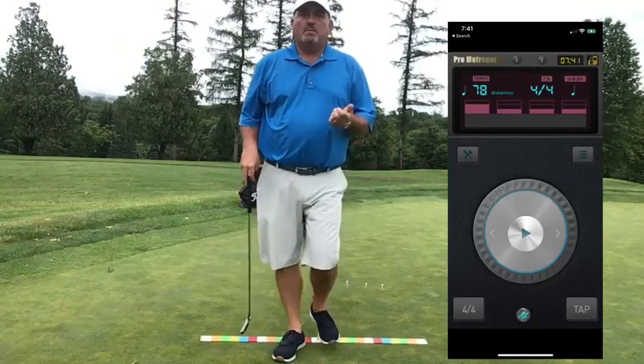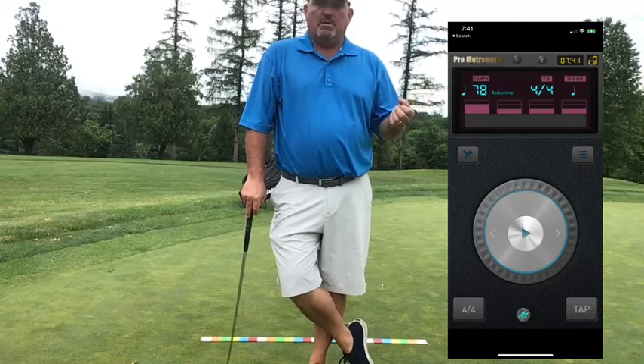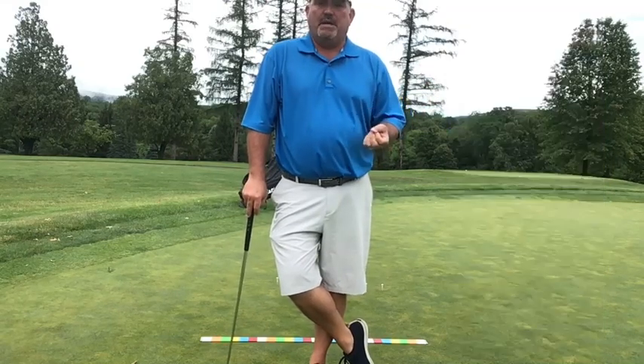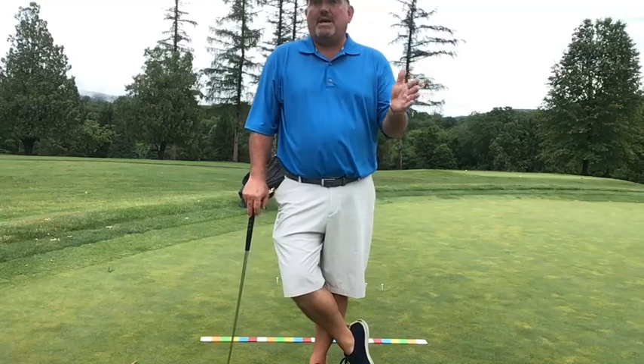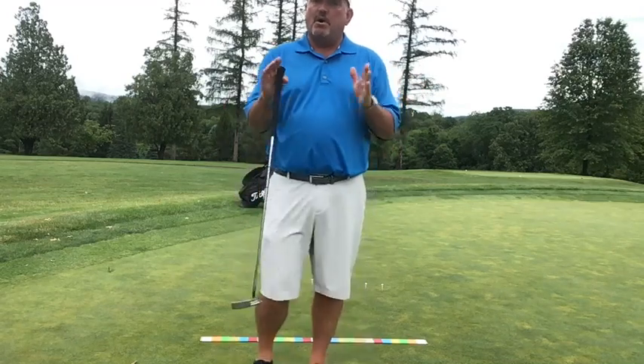That noise you're hearing is my metronome on my phone — it's a free app, download it online and put it on your smartphone. It's set to 78 beats per minute. Most of the PGA Tour and LPGA Tour have a stroke that averages 78 to 82 beats per minute, and most of them fall into that category.